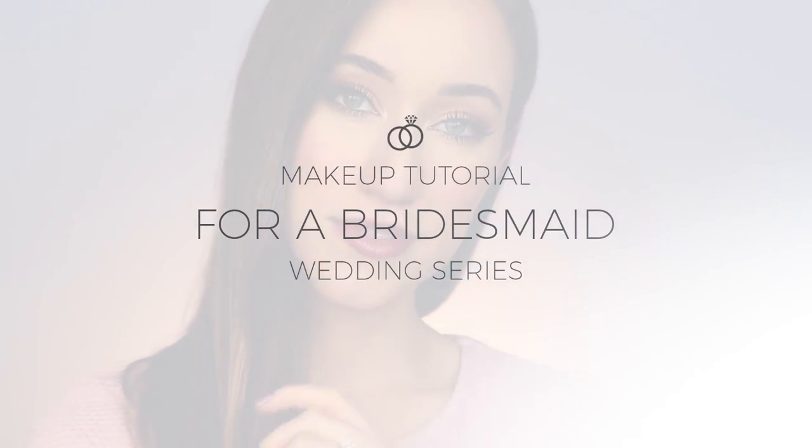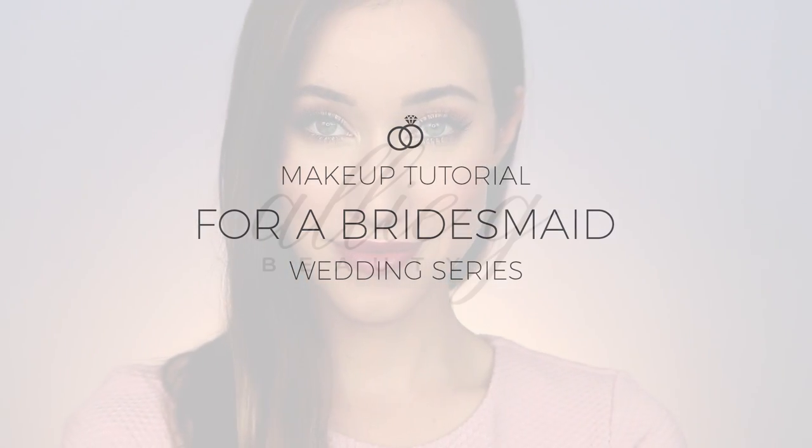Hey guys, welcome back to my channel. Today's tutorial is a bridesmaid makeup look. I have so many comments on my channel asking what kind of makeup to do as a bridesmaid, so I decided to create this look. I feel like it's really wedding-y and it works with so many dress colors.